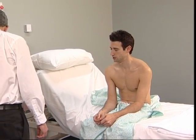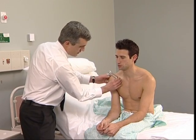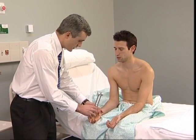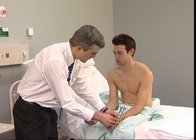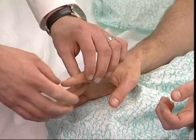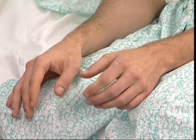Next test the posterior column pathway — vibration and proprioception. Use a 128 Hz tuning fork to assess vibration sense: tell me what you feel when I put it there. If vibration sense is absent distally, try again on the wrist, elbow, and if necessary the shoulder. Now tell me when it stops. Now examine proprioception, starting with the distal interphalangeal joint of the little finger. With your eyes closed: down — down — up. Movement of a few degrees is usually detected by the patient.